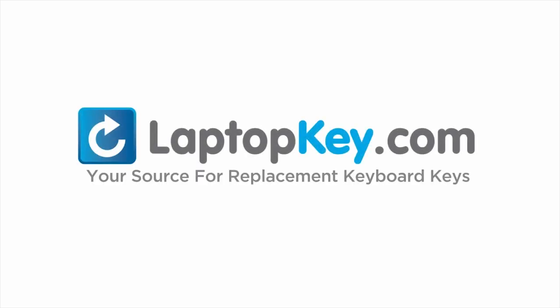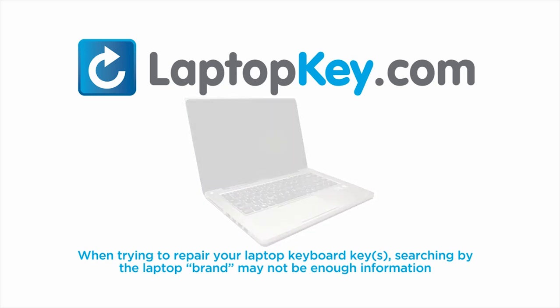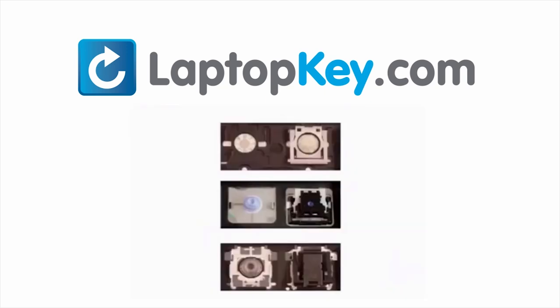LaptopKey.com, your source for replacement keyboard keys. Notice: when trying to repair your laptop keyboard keys, searching by the laptop brand and model may not always be enough information. Many times laptop manufacturers produce keyboards that look the same on the outside, however have differences underneath the keys.